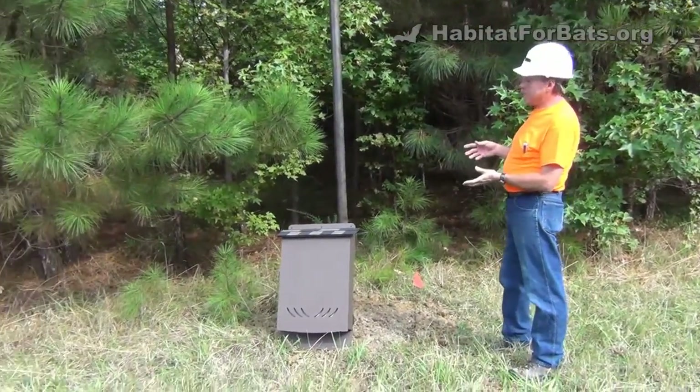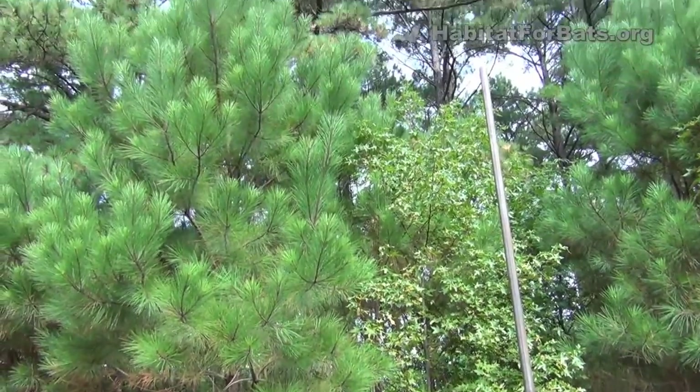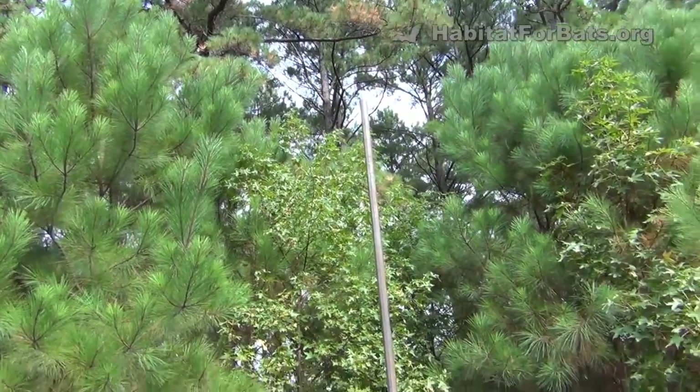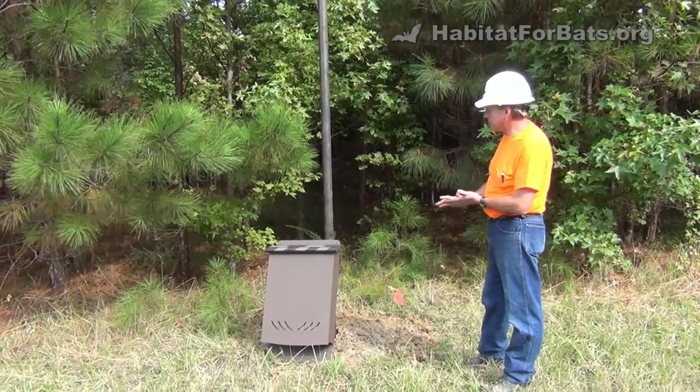The only problem we have when we put this bat house up is we've got a couple of trees that are a little bit close to it, and those could provide purchase for owls and other predators that might affect the bats and keep them from using this bat house.